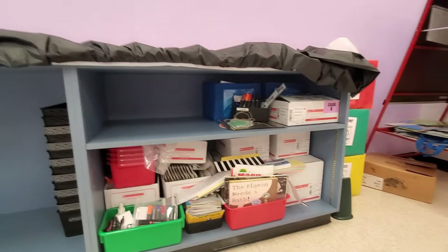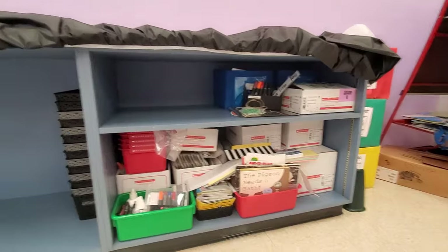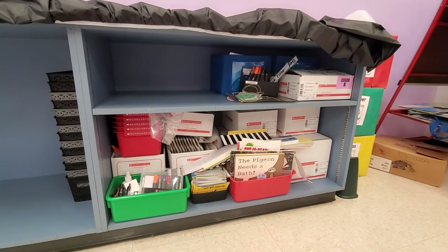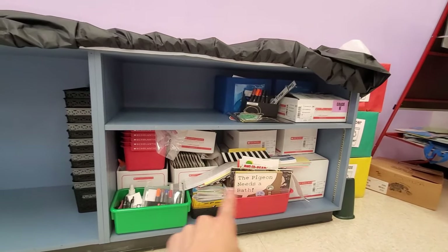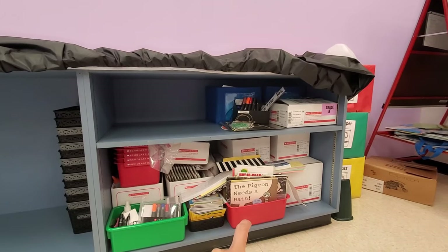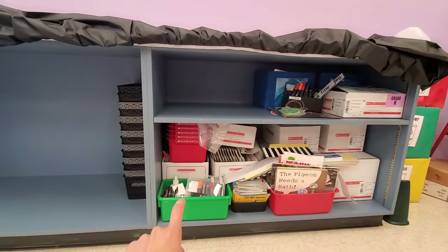All of this down here is basically a brand new library that our school district got us, but I just have such a tiny classroom that I haven't unpacked it. Plus they gave it to us right before COVID started, so I just have not gotten a chance to go through all of that. The blue boxes are for leveled readers, which were also provided by my district. This is a set of my own books — stuff that I keep close to me when I'm doing whole group instruction.